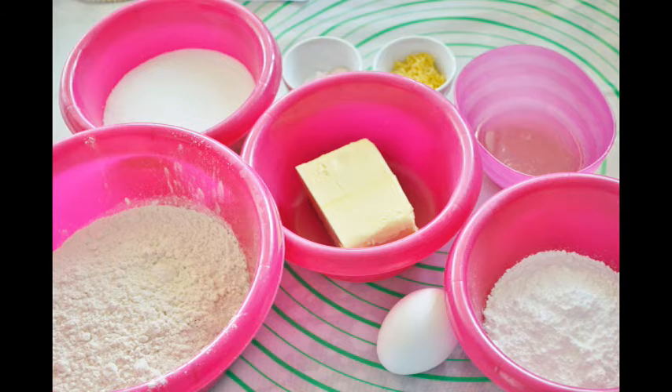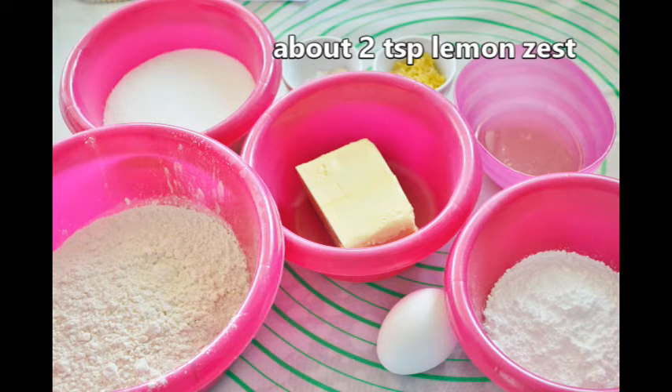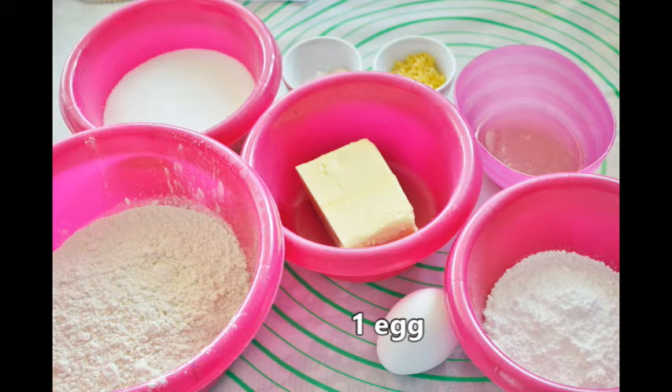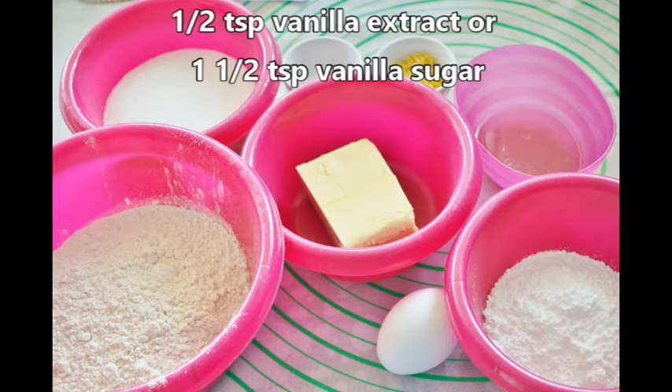We start off with our ingredients. We need one cup or 200 grams of sugar, about two teaspoons of lemon zest which is about one lemon's worth, half a cup or 125 grams of butter, one egg, about a quarter cup or four tablespoons of lemon juice which is the amount from about one lemon, and half a teaspoon vanilla extract or one and a half teaspoons vanilla sugar.